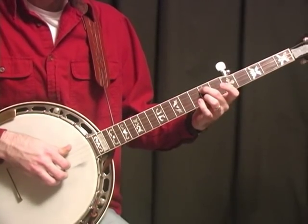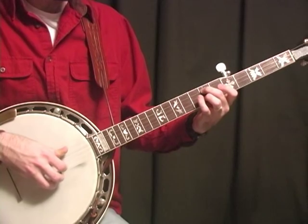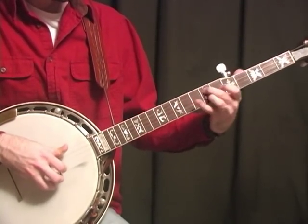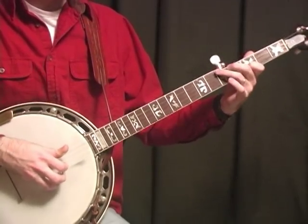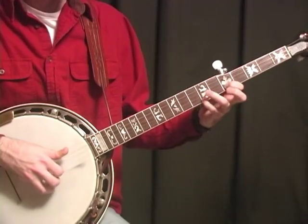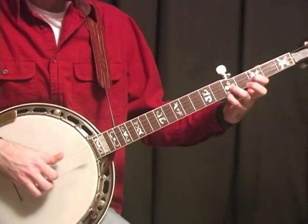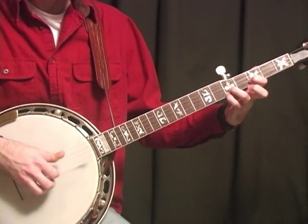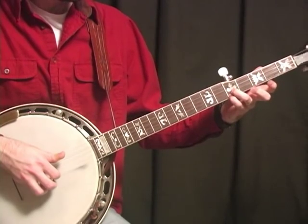Then you go back to the D, and that part there is that G position. Catching that... and then it goes back to G. This is a little tricky here — we're going to do that same hammer-on. I'm hammering on and then jumping up here and catching this D, then doing a hammer-on pull-off. I'm actually hammering on that note and then hitting those two notes.